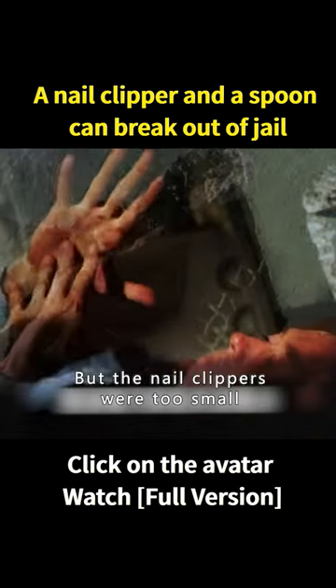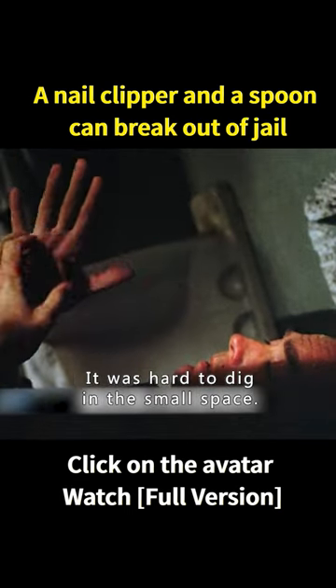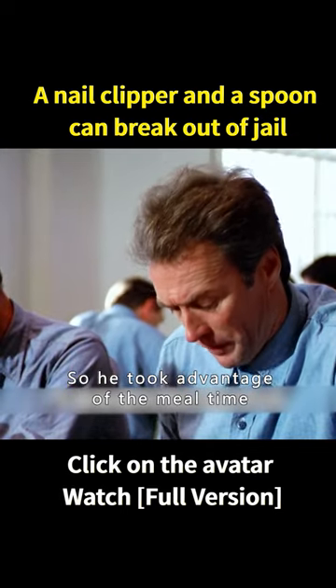Although he could barely dig, the nail clippers were too small. It was hard to dig in such a small space, so he decided to take advantage of meal time.